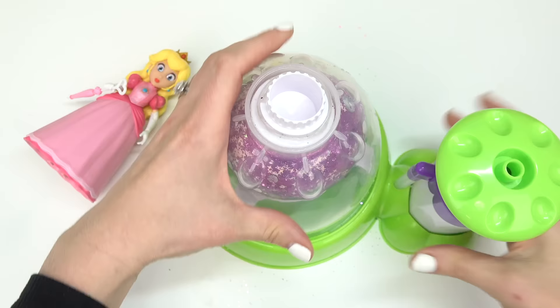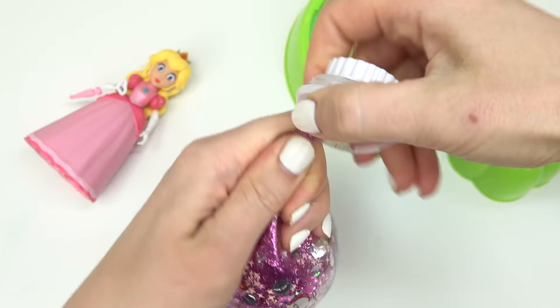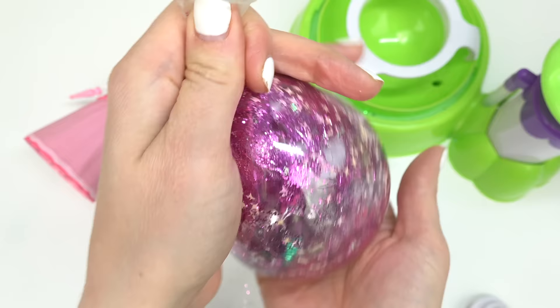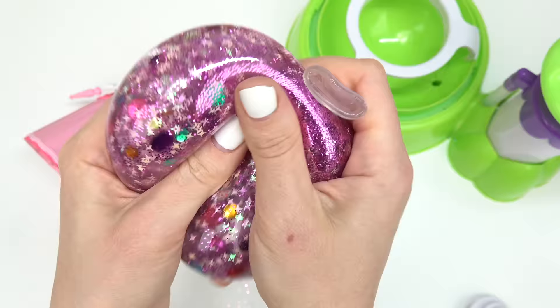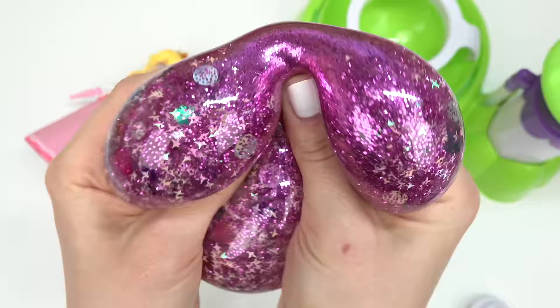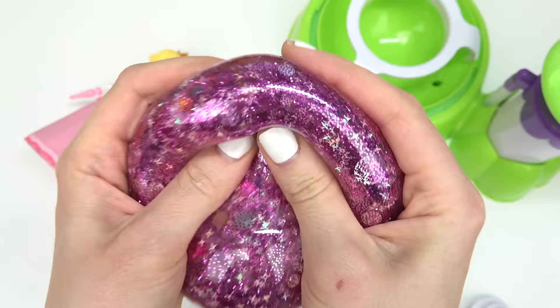Now let's go ahead and tie it. All right let's go ahead and check out our squishy — whoa. Let's go ahead and twist so none of the water or add-ins come out. There's still some air inside so let's go ahead and release that. All right go ahead and tie it off. Since this balloon is super stretchy it's easy to make a knot. Let's take a look at our Peach squishy. That one scoop of the thickener really did the trick. Okay that glitter is like overpowering everything. Look at all the gems and I love the stars. The only thing we can't see are the googly eyes — let's see if I can find one. Oh look here it is!